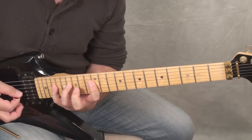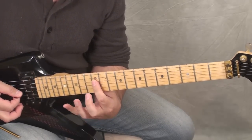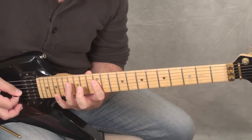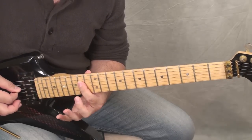Now he moves the whole riff to the D string and plays it again, except he's not going to the A — he's going to stay on the D, just like he did when he was playing it up on the E. Then he's going to play the 16th fret on the A string and the 14th fret on the D string.